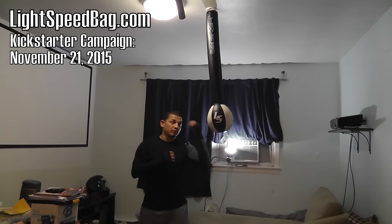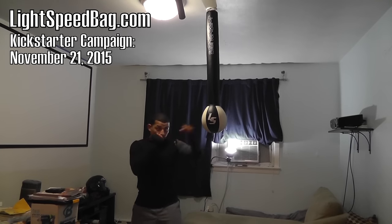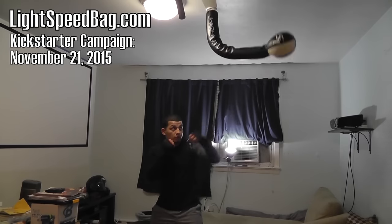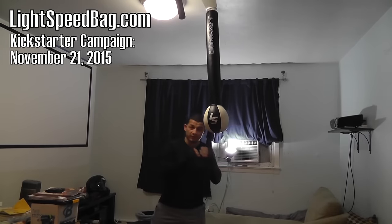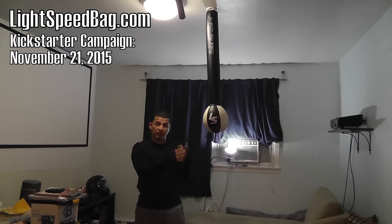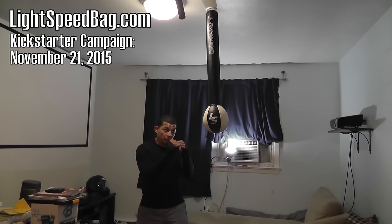You can work your combos with this. The only thing is, just like a reflex bag, you're kind of at the mercy of the bag as far as how fast you can punch. So if I want to practice my one-two-three, you can see how I have to punch and try to time the bag. Whereas from here I can punch a lot faster than that. So it's good to practice your combos and get comfortable with being accurate — I missed one of my punches, so I have to stop and actually watch the bag.